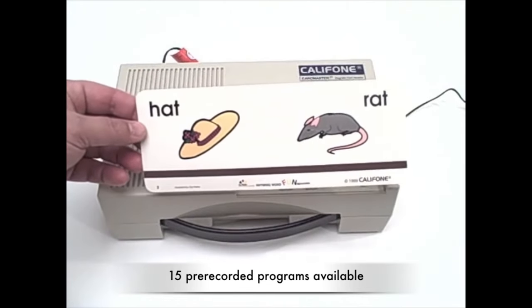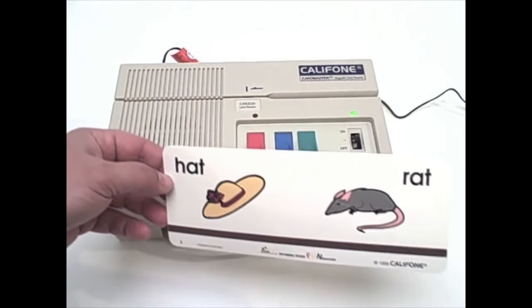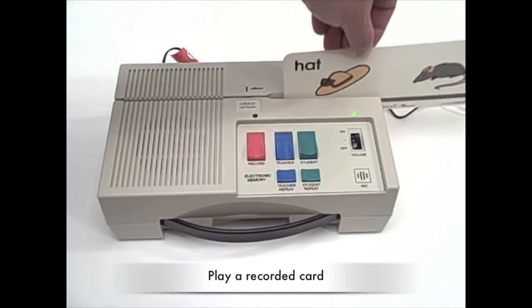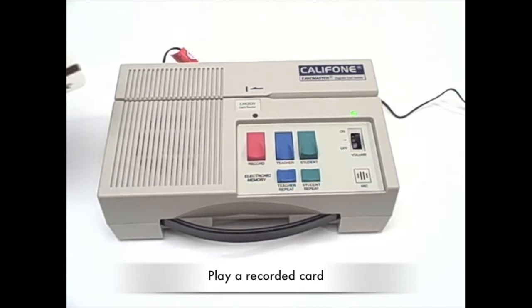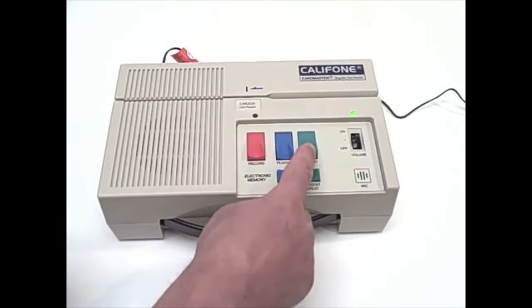This is one of the 15 available pre-recorded card programs for use on the CAR 2020. When you run it through on the play button, it says 'hat, rat' — this models for the student what they will be reading or repeating.